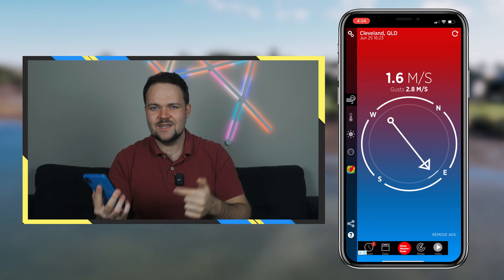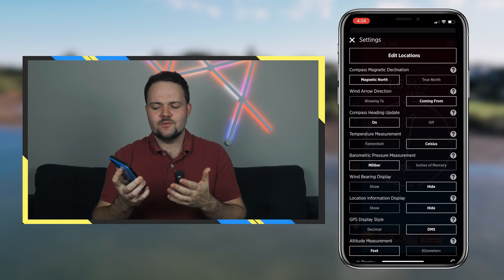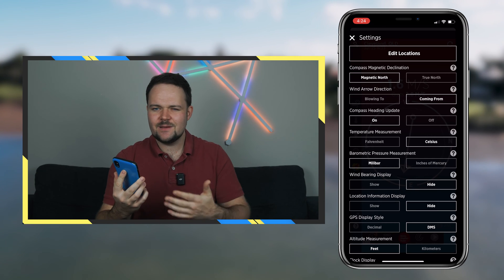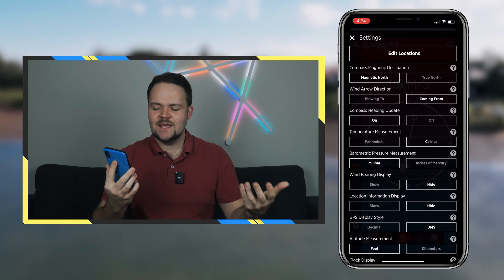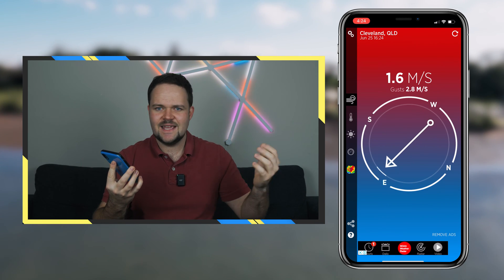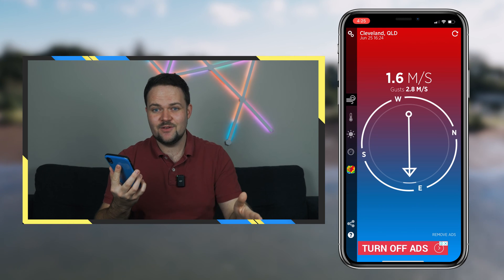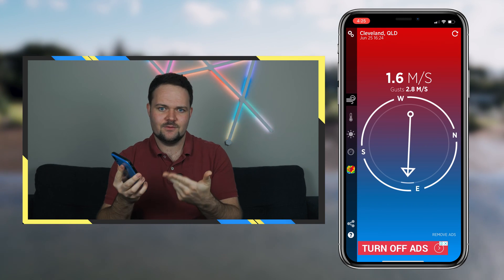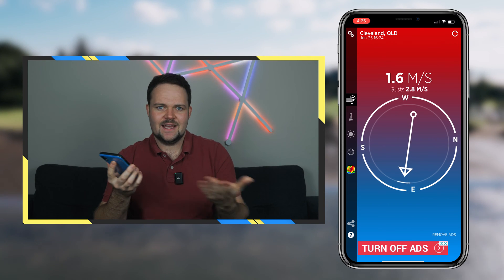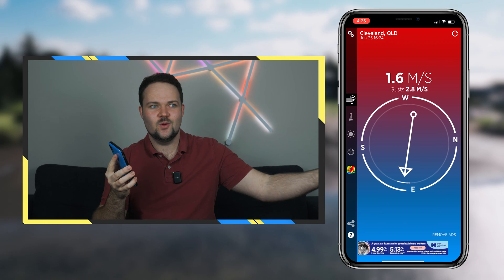If you're already at the location, load up the Wind Compass app to check wind and gust speeds, as well as wind direction. Sometimes the 'blowing to' versus 'coming from' setting can get a little confusing. A good additional test is to pick up leaves, sand, or dirt and throw it into the air to see which way the wind takes it. That's a great physical confirmation of wind direction, and it helps you verify the app's reading so you're a hundred percent sure which way the wind is coming from.